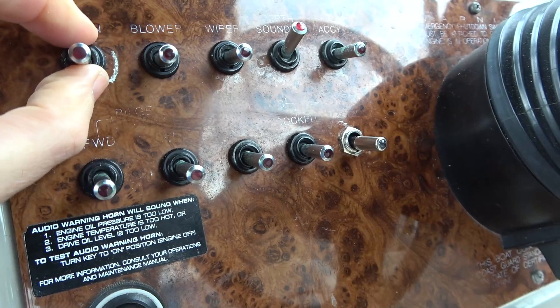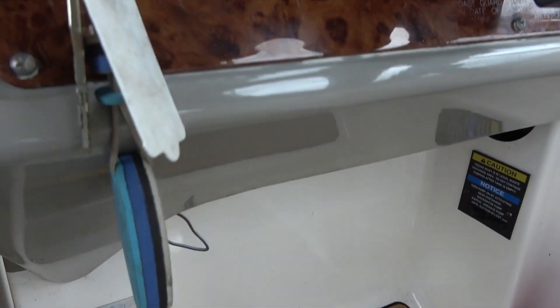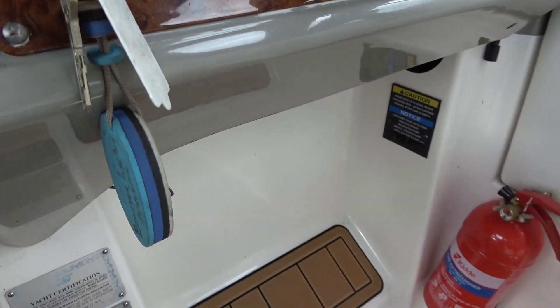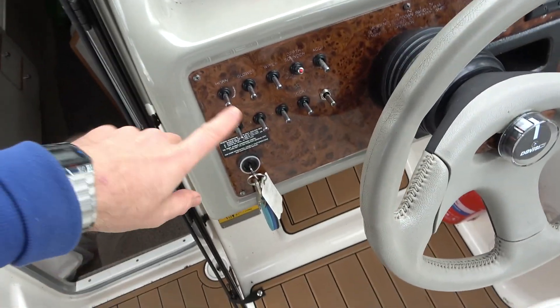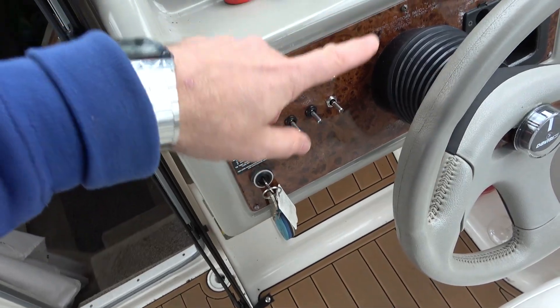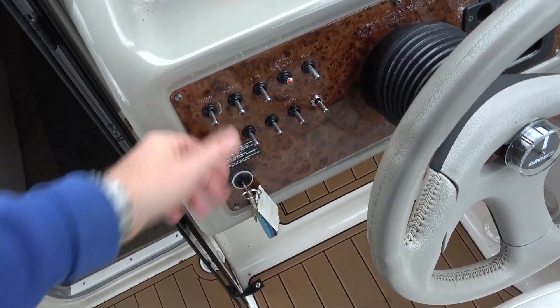I think what we need to do is maybe undo this and start working from the switch back, or get underneath it with the torch and see if we can find the brown and green wire. If you have a look here, we think that's the horn just on the outside there. It's probably something outside because that's where all the elements are hitting it. But why is the little light not coming on? If the horn was faulty, would the light still not come on? That's why I'm thinking it's more switch related.